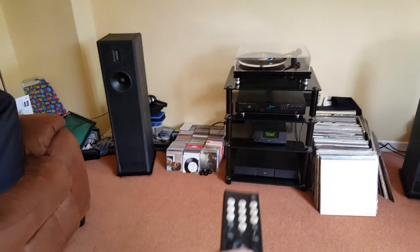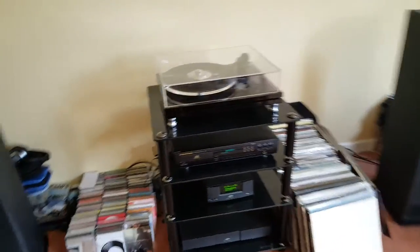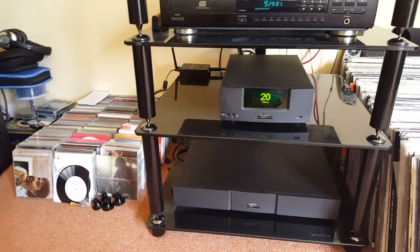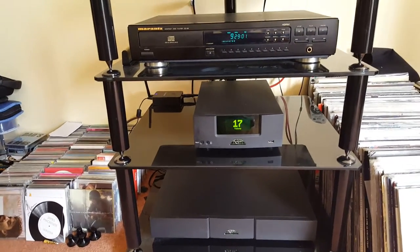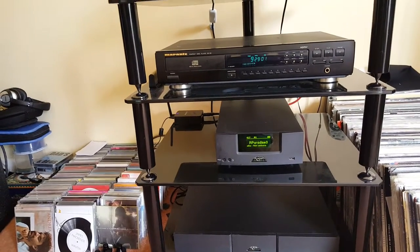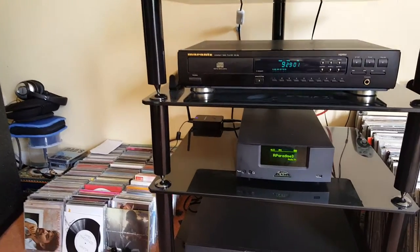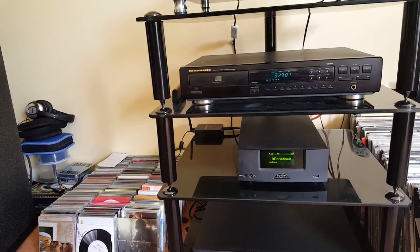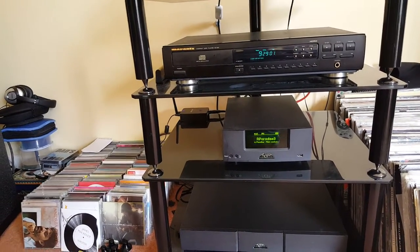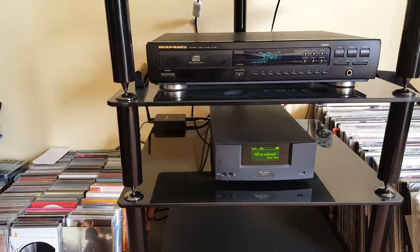Not only is there a nice-looking handset which you get, built in Naim's great bulletproof style as is the case with all their lovely kit, but there are also numerous different inputs. You can use a Google Play download for your Android phone — the Naim app — or you can get it on Apple products as well. The Naim app is particularly good at scrolling and controlling your UnitiQute, and it works with all the Naim Unity range, not just the UnitiQute but going up the ranges as well.